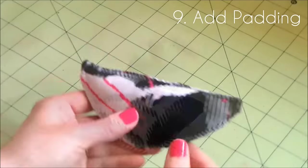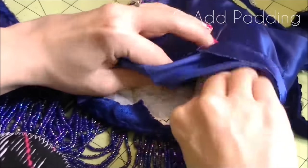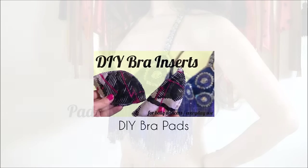Number nine: add padding. Adding a couple of pads can really reduce the gaping problem, and you can make your own pads. See the DIY pads tutorial and the best way to place pads in bra cups here.